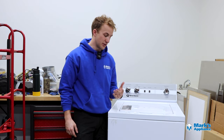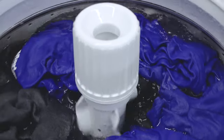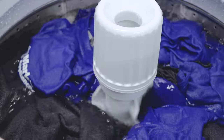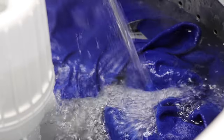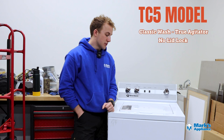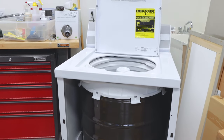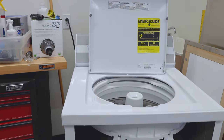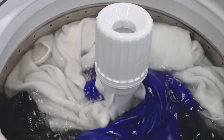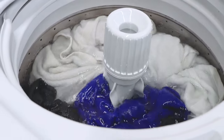The last of these Speed Queen washers is the TC5 classic series — the standalone product offering a true agitator. We get a lot of customers who want a true agitator like they built in the good old days: proven reliable, fills all the way to the top of the tub, and no lid lock. That's the TC5. It's got a true agitator that does 210-degree rotations at 68 rotations per minute.